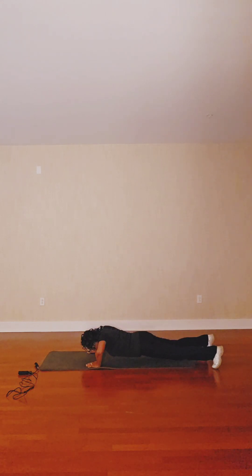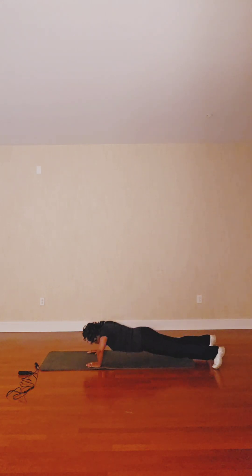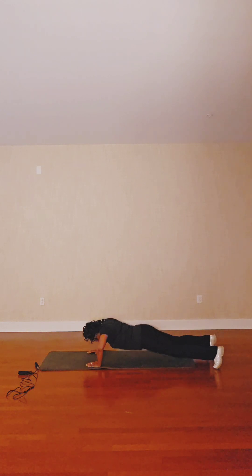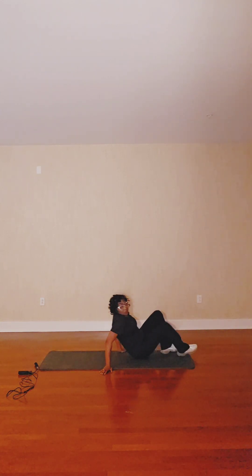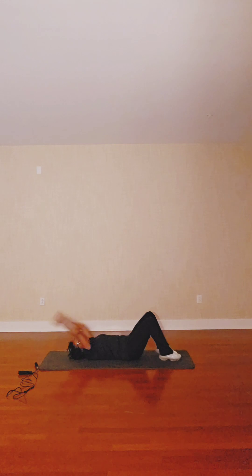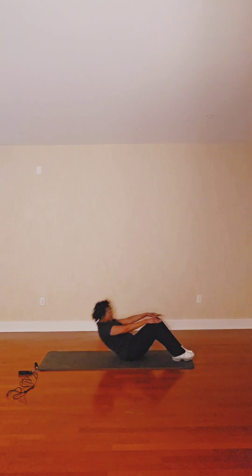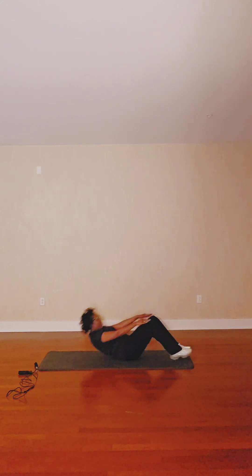Eight, seven, six, five, four, three, two, and one. Take it on your right — we're going to eight, six, two. Three, seven, six, five, four, three, two, and one. Now let's go. Ten, seven, six, five, four, three, two, one.